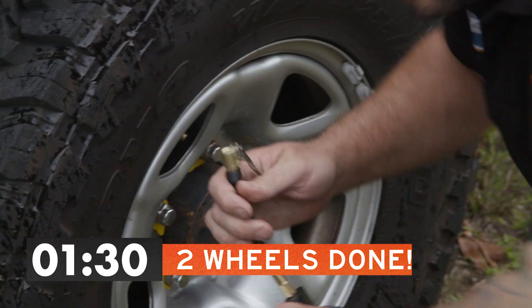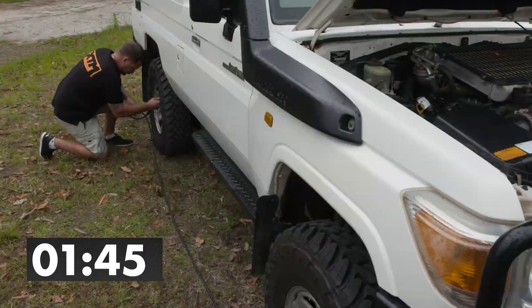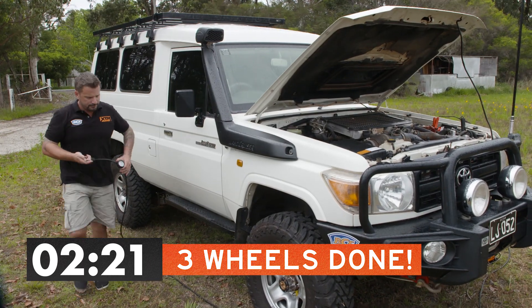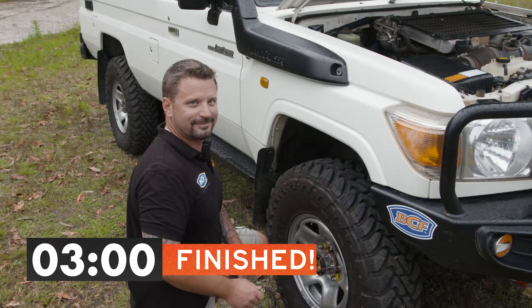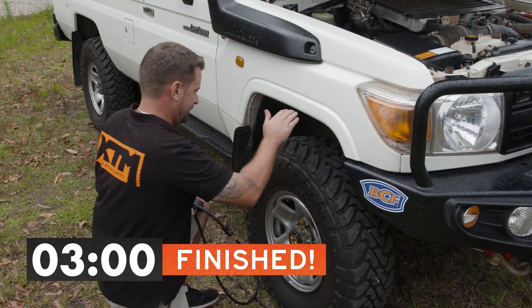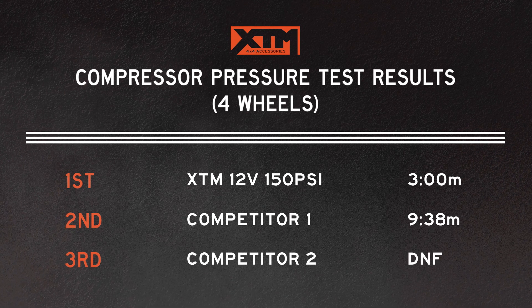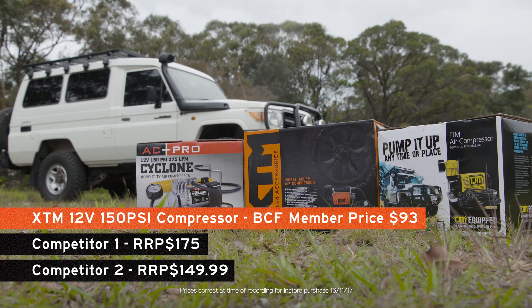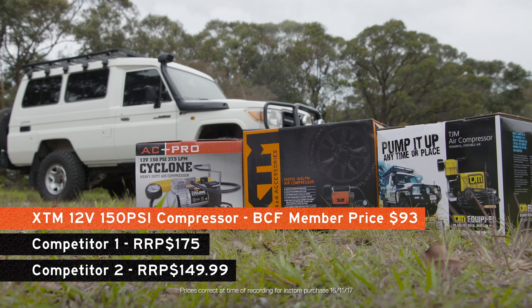There you have it — done and dusted in three minutes flat. I know for a fact that's a better time than most 12-volt compressors on the market. Probably should mention too that both the other compressors at the time of recording were retailing for near double the price of the XTM. Five stars for XTM. Safe travels.